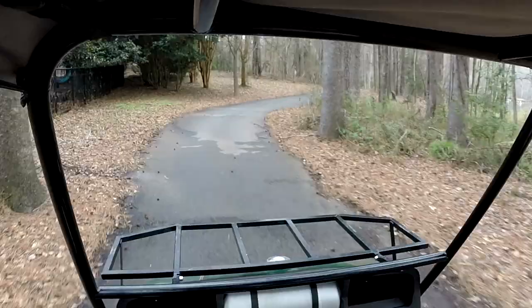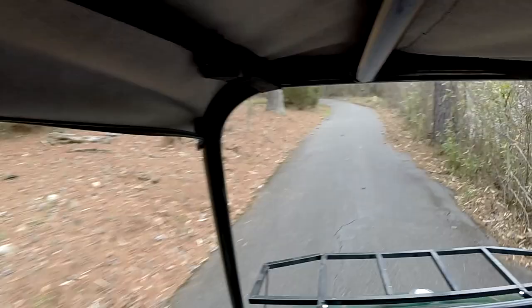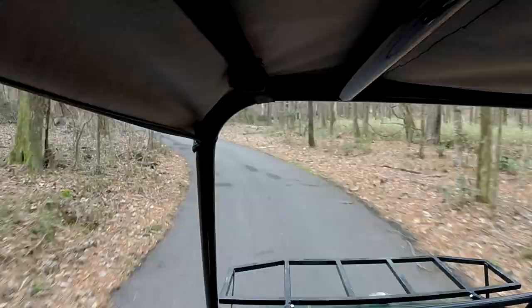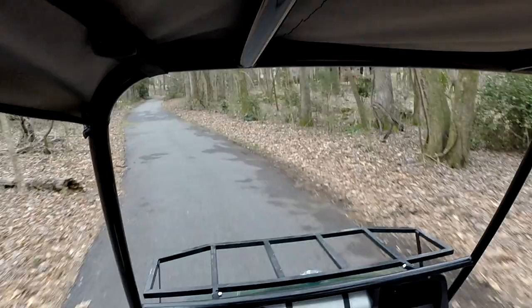Fellow mechanic here. We're out of the shop this morning, taking my golf cart for a spin. And what this is, is a 2006 EZGO TXT. It used to be electric, but as you can clearly hear, it is no longer electric.